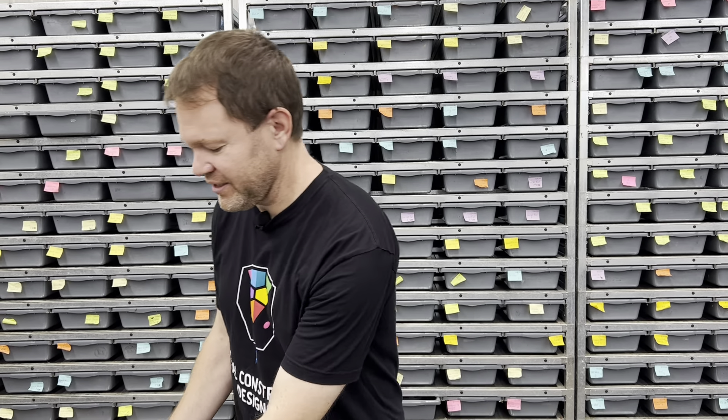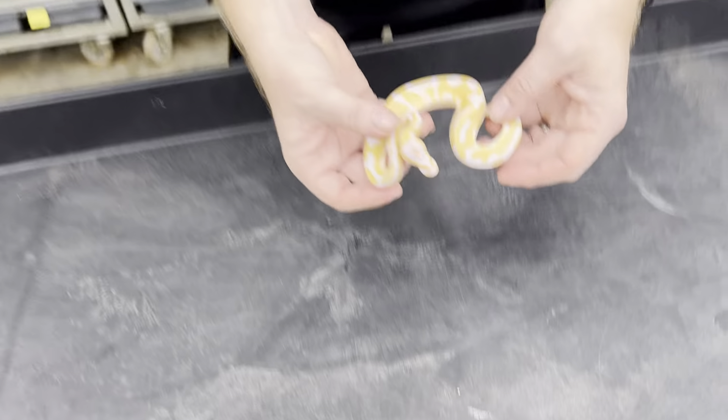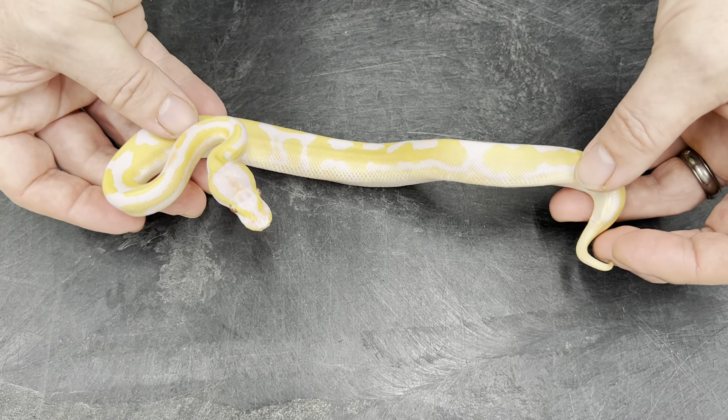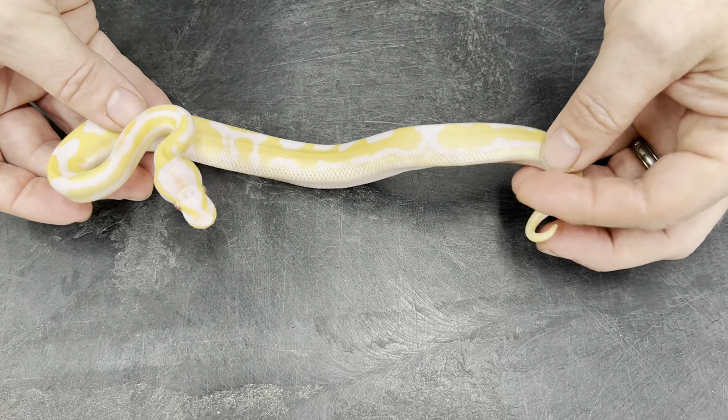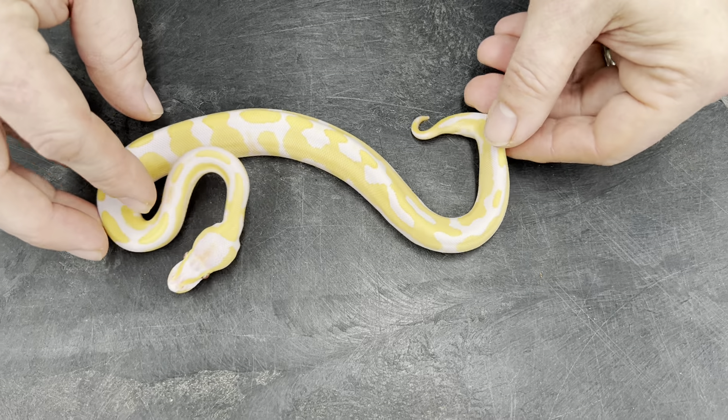I just wanted to show you guys real quick which ones I'm holding back because I think they're really special, really awesome snakes. This one I believe is an Orange Dream Yellowbelly Fire Lavender 100% Het Pied.